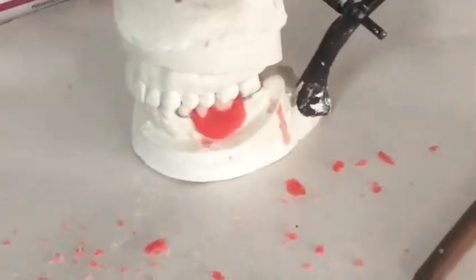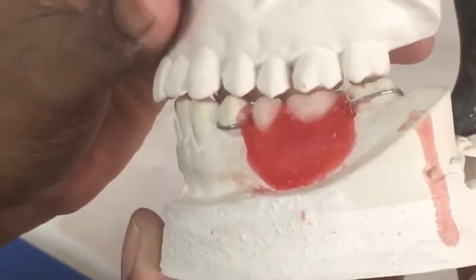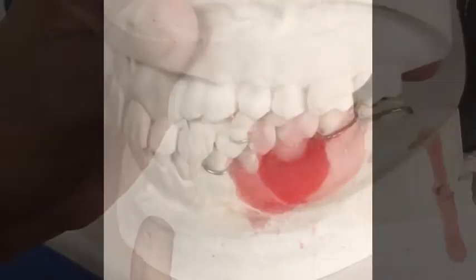After you are done with the finishing, check the occlusion again by opening and closing the articulator, and you are done.